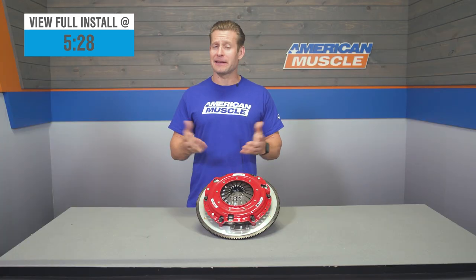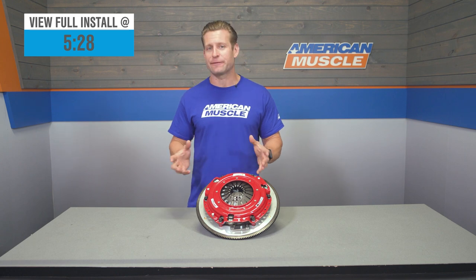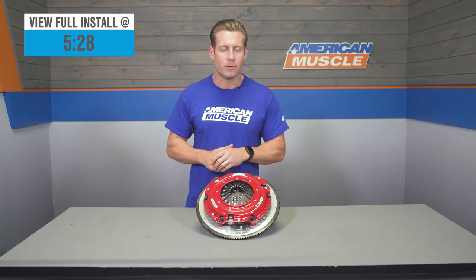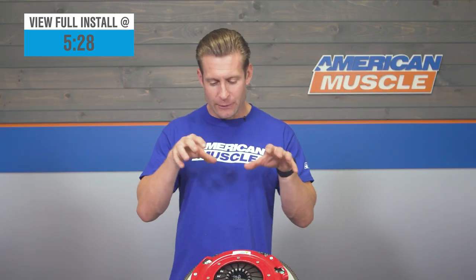In the world of aftermarket clutches, McLeod is no doubt going to be one of your more premium options. They offer a wide variety of clutches for many different applications — from stock or light bolt-on stuff all the way to 1,000-plus horsepower manual monsters and everything in between. Let's take a closer look at the RST combination and just who this might apply to.